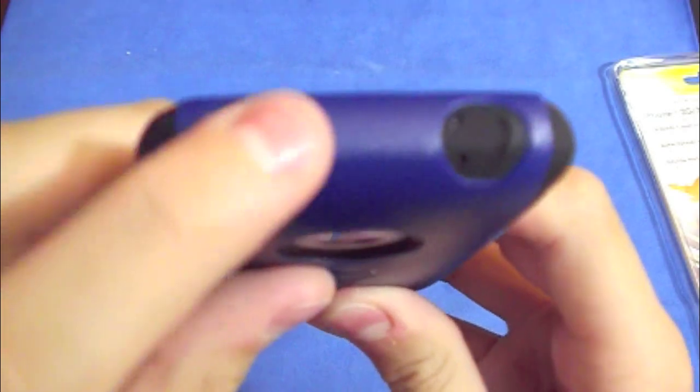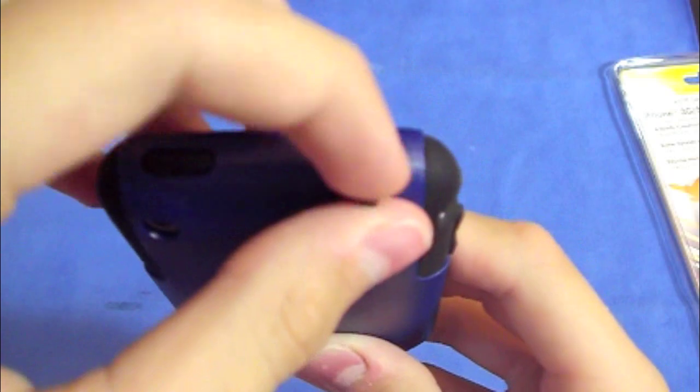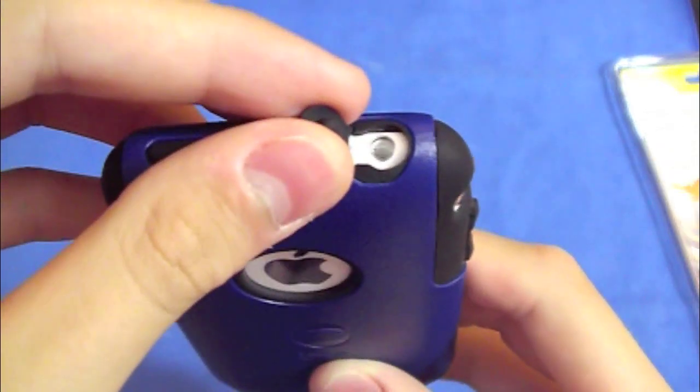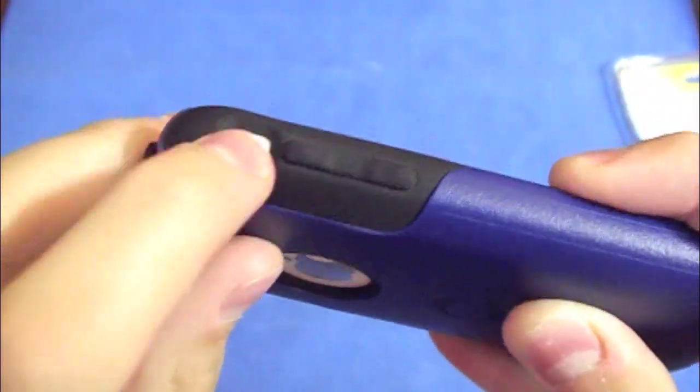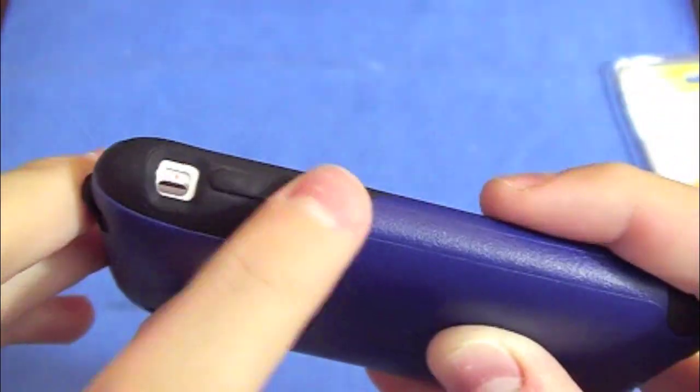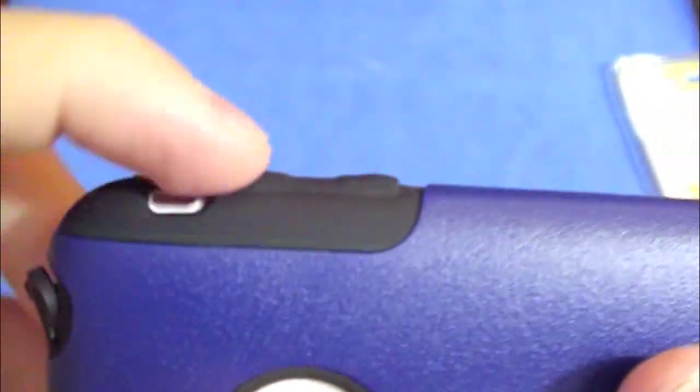The sleep-wake button is very easy to press — the button is pretty soft, so I really like that. As for the headphone jack, there is a cover already attached to the case itself, which is really nice. You will never lose this piece and dust doesn't get in there. The vibrate switch is very easy to work with. The volume rockers are the same as the sleep-wake button — very easy to press.